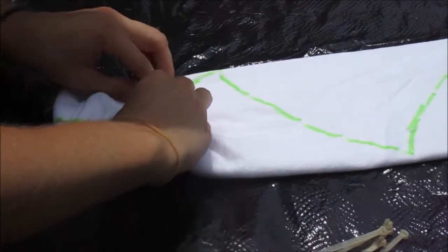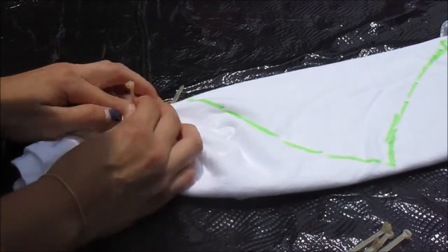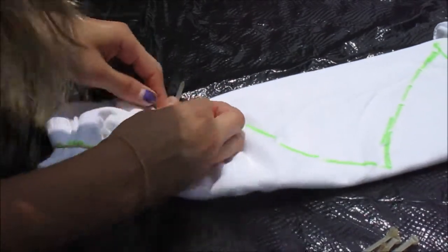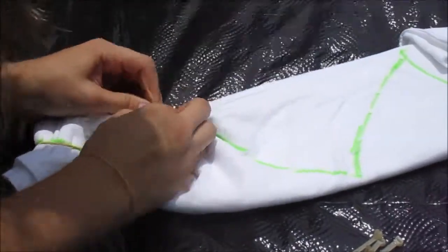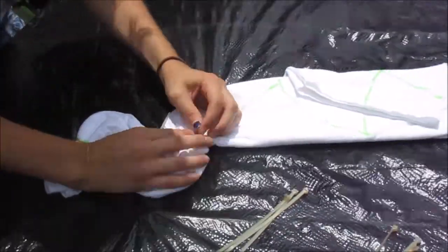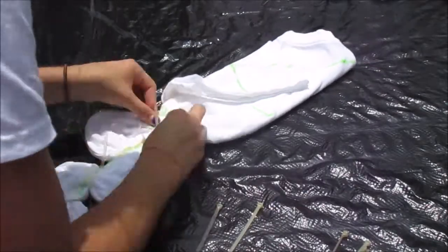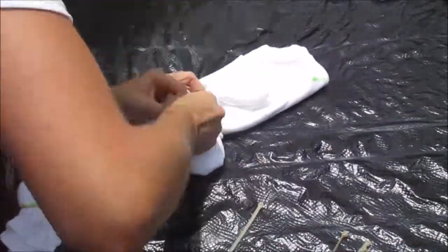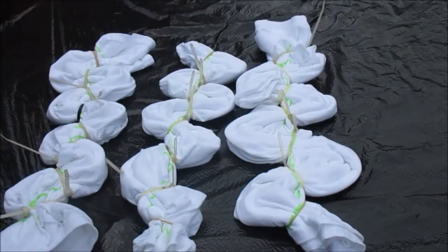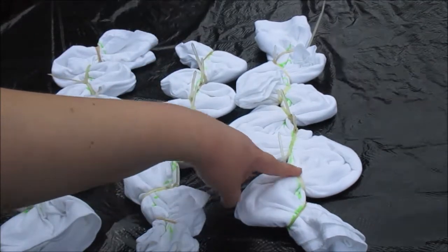Here is a demonstration of us using a zip tie. Now I'm going to add a ring on the other side. Once you are done tying it, it will look zig-zaggy. Some of these shirts had eight zip ties and some had seven, but the outcome was very similar and they turned out well.